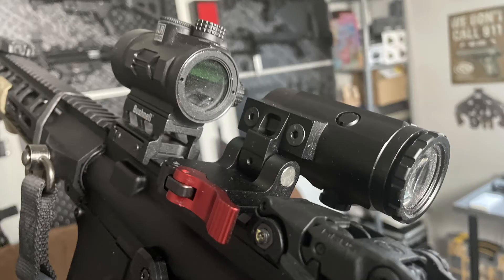Lens clarity is super clear. And when we talk about the lens, it's anti-fog, so you don't have to worry about these things fogging up depending on the weather that you have.